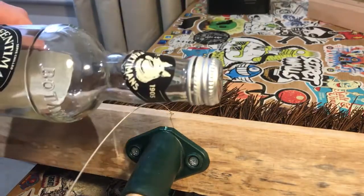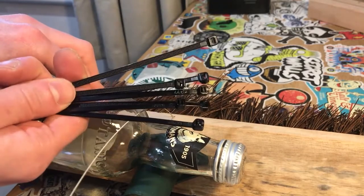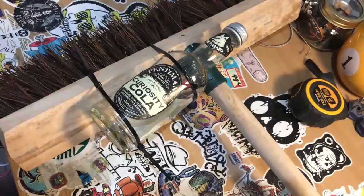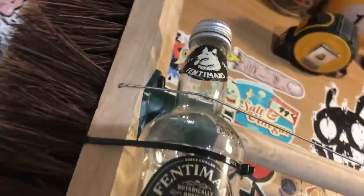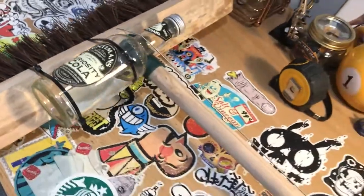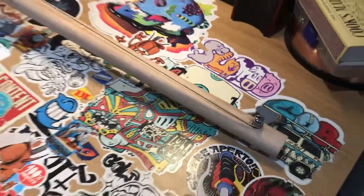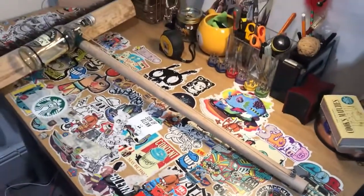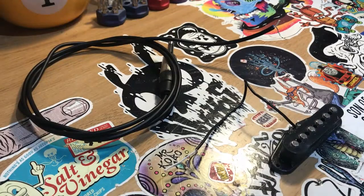Once you've fed the guitar string through, grab your glass bottle bridge and secure it in place. I just used cable ties — you could use a bit of string or pretty much anything that holds it in place. Once secured, thread the string through the machine head and tune it up. Here I'm using a 42 gauge low-E guitar string, but you can use any gauge string that you like.